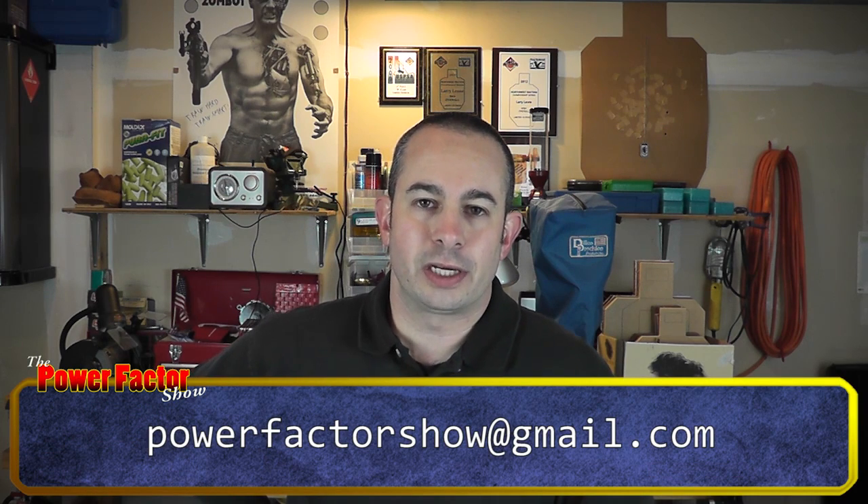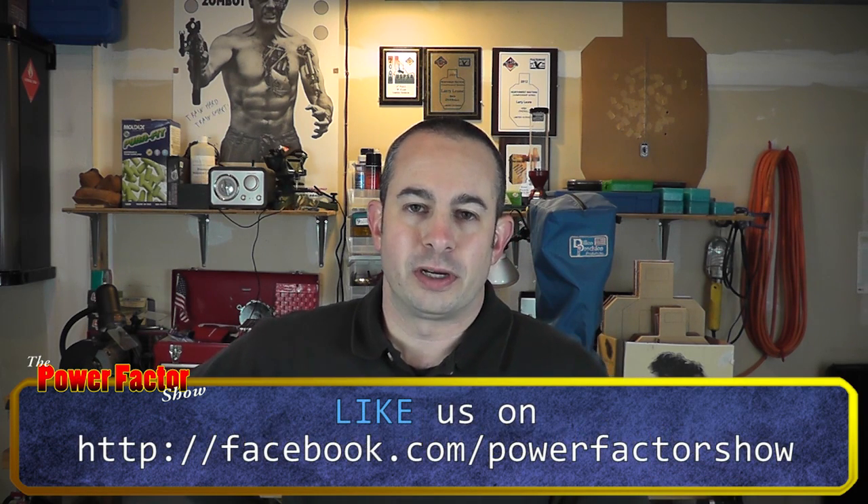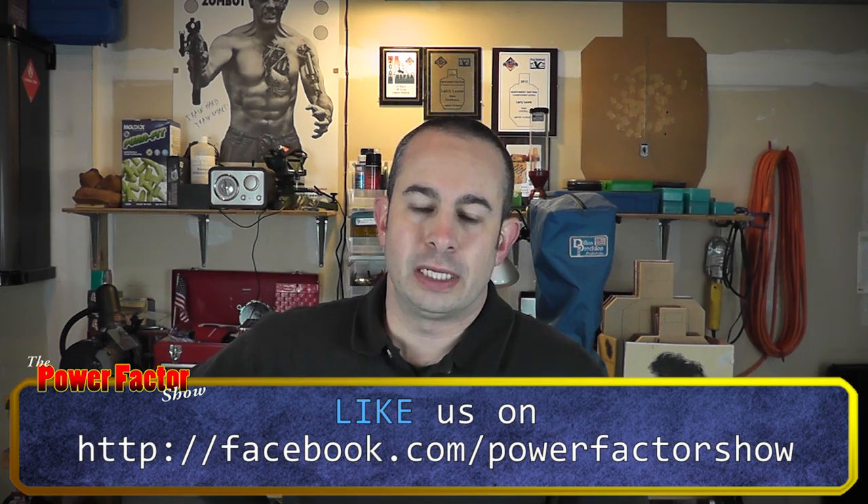The trivia question this week: during a USPSA match, can you change the color of the fiber optic in your front sight — say, from green to red? Is that legal in USPSA? Just send us 'legal' or 'illegal' as your answer to powerfactorshow@gmail.com. Check us out on Facebook at facebook.com/powerfactorshow and at powerfactorshow.com.